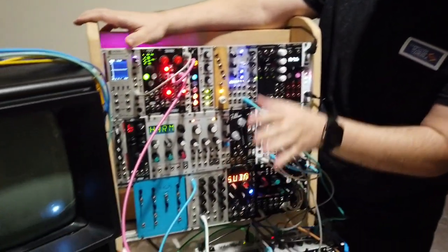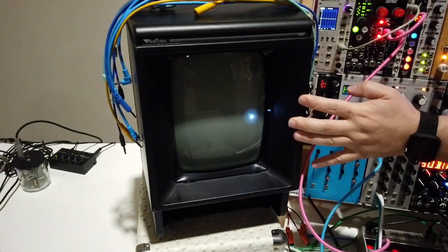My name is Aaron and I've got a modular synth rig with a Vectrex-modified monitor that I'm using to visualize.